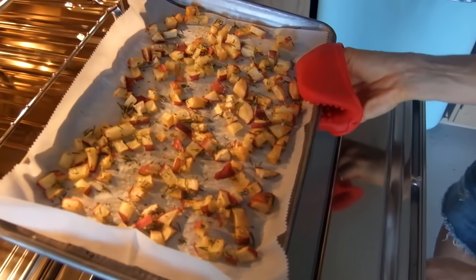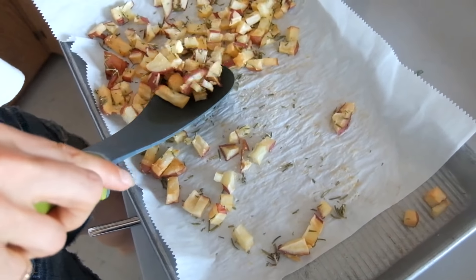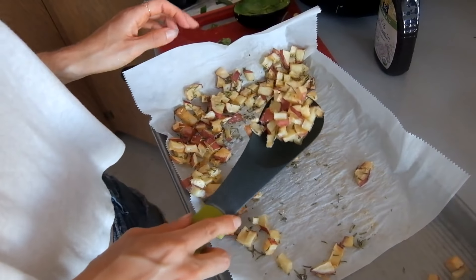Crispy potatoes! Look at those — no oil and they look totally crispy. You just fried them. Seriously, look at how crispy that is. They actually look so crispy. And you did that because you steamed them before? Well, I steam them first and then I put it on a low temp with convection so it would totally air fry them.